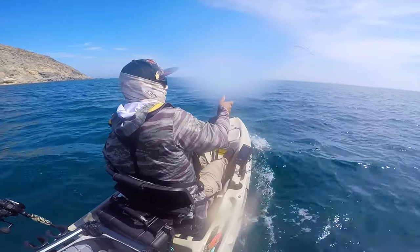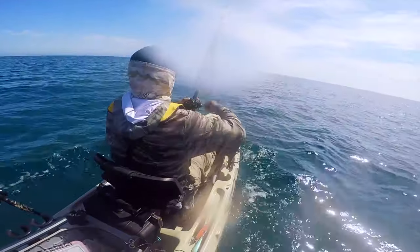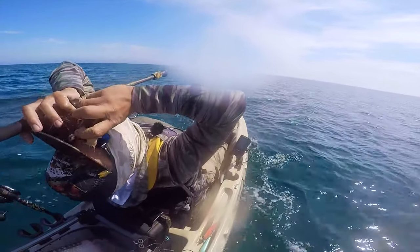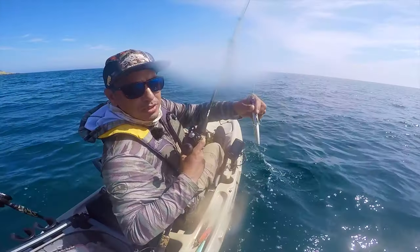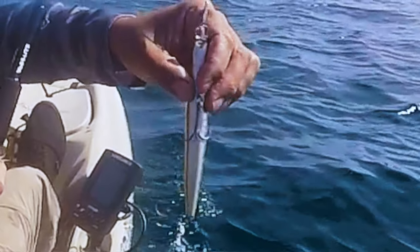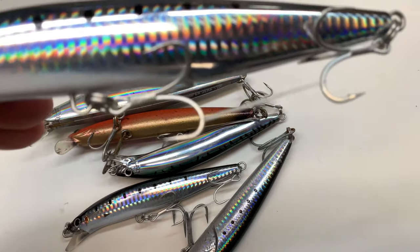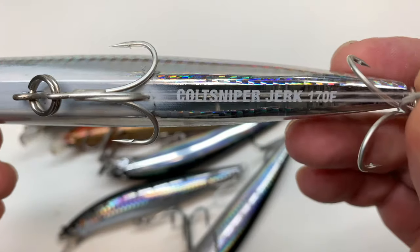We got a yellow hook. It is right there — the hook bent out, the hook bent out, lost that yellowtail. What I have here is a mixture of two different styles of lures: this is the Shimano Colt Sniper Jerk, I have the 170S and I also have the 140.